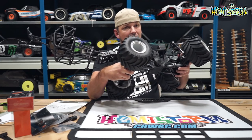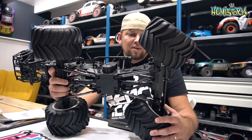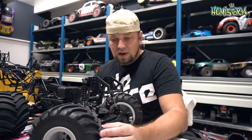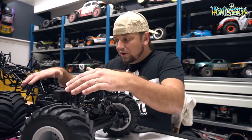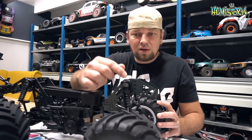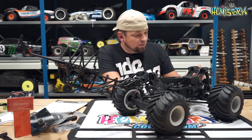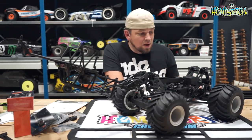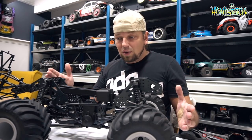It still feels very planted, but this is a very heavy truck — it almost weighs twice as much as an SMT 10. Despite that, there's a lot of steering throw. The shocks feel very plush and well-tuned right out of the box. If you do want to change the oil, there's a bleeder screw in the aluminum top cap. These are hard-anodized aluminum shock bodies with a plastic adjustment ring for preload, plastic shock bottoms, beefy shock shafts, and a bump stop in the bottom. They're fully adjustable in mounting location on those twin vertical plates.